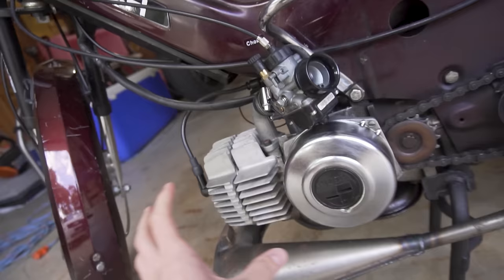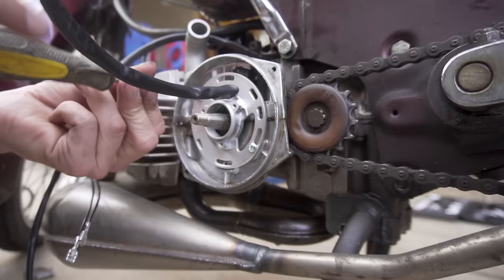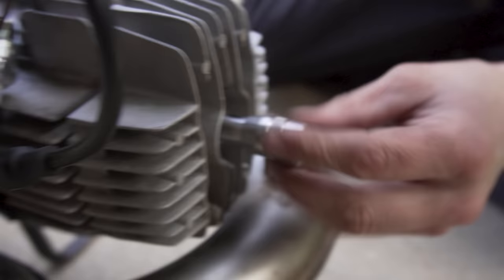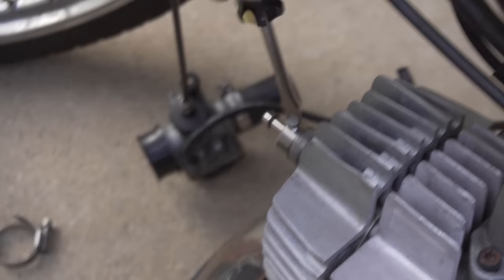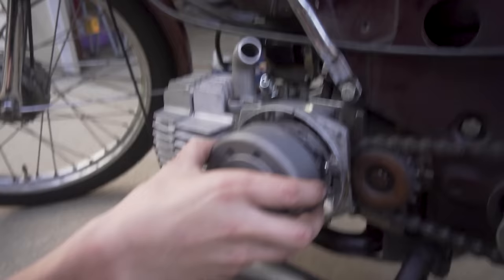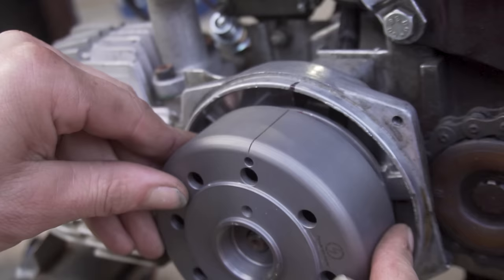You already saw me pull the stator off earlier, so I'm just going to pull off the stock stator, get all the stock stuff out, and get ready to put the Power Dynamo in. Pretty simple. Now for the flywheel timing — I'm going to crank it down, we're going to do 1.7mm — lining up to this side of the sharpie mark on the flywheel, then finding your mark and lining it up with the case mark.